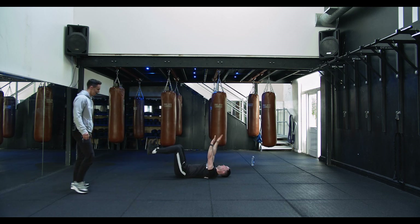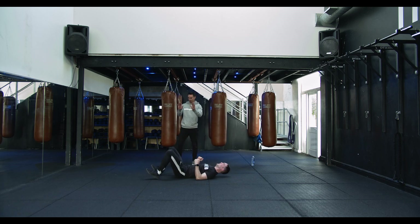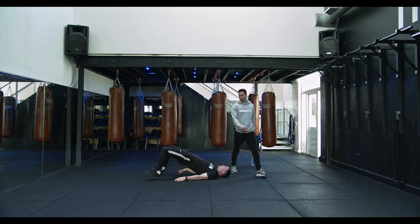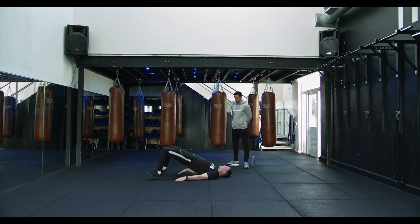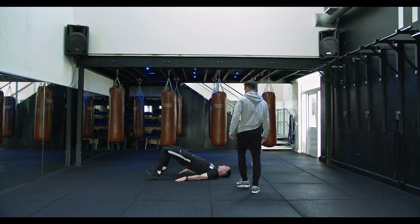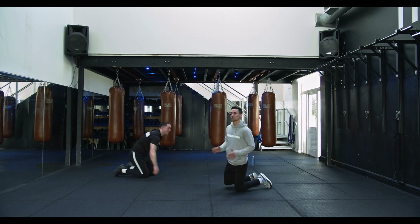Let's wake up them buns — digging the heels into the floor, lifting up the toes, bridging them hips up nice and high, squeezing them glutes at the top. Last one, hold it up there. Squeezing them glutes, lock it in. Then onto your front, we're gonna open up through the lower back and shoulders — kind of a scorpion stretch.